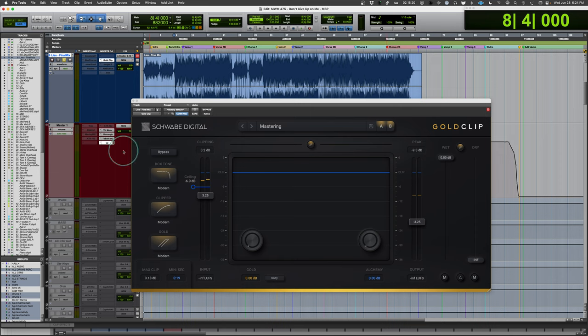On the basics: there's a bypass control, presets, A-B comparison, and all of that. There is a link for the input and output gain, so as you raise one, it lowers the other — a nice way to balance things out. I'm setting my ceiling here to minus 6, though generally it would be at zero or whatever you want your final output to be. I'm setting it this way just for the video recording, and I'll drive audio in for the clipping.